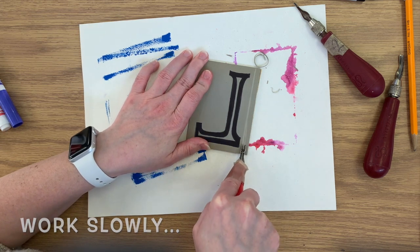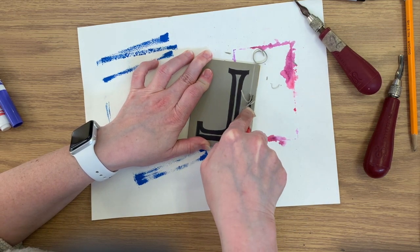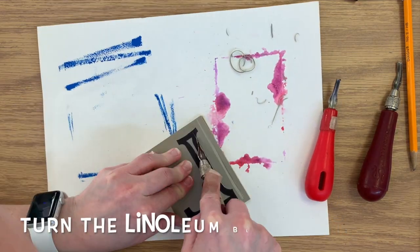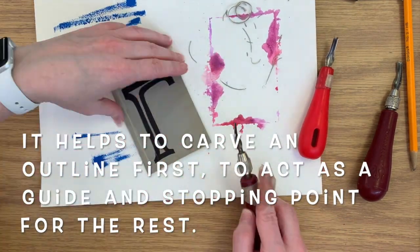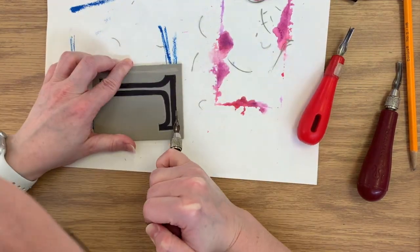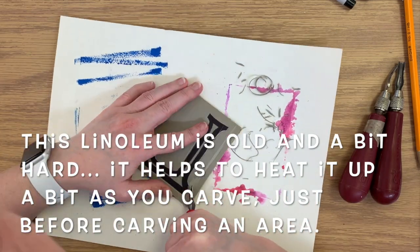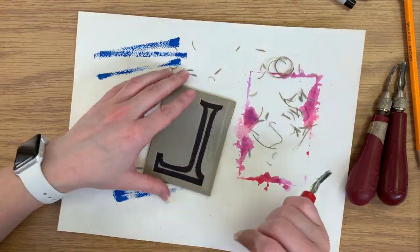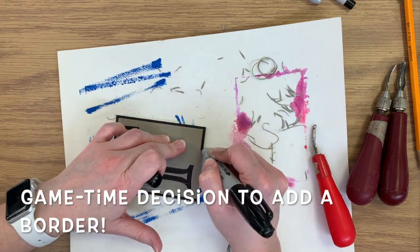You want to work slow and steady when carving linoleum. Whenever you're in a corner or have a curve, always start in the corner or the curve and carve away from it. Remember to turn the linoleum block as you're working, and it helps to carve the outline first to act as a guide and a stopping point for the rest of your carving marks. This linoleum piece is a little older — they get hard over time and we can heat them up a little just before carving an area. Can you see the texture here starting to develop? You should be able to see it and feel it as you're working. I decided last second to add a border — I thought it would add a little extra detail.